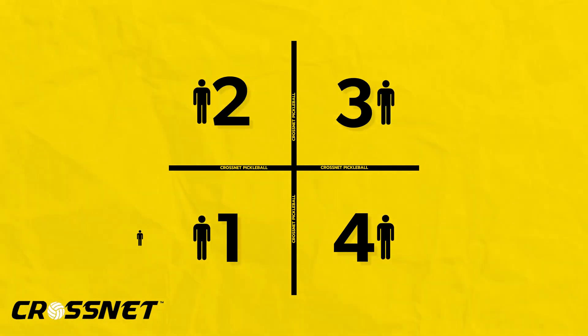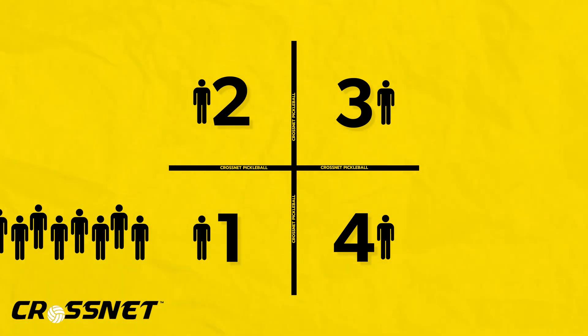If you have more than four players, the eliminated player creates a line to enter the number one square. When eliminated, they go to the back of the line.